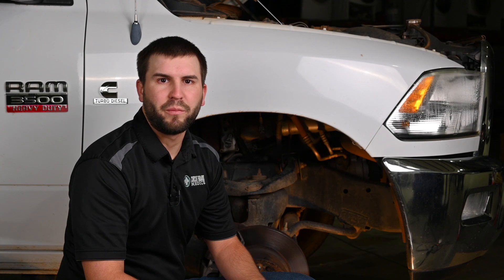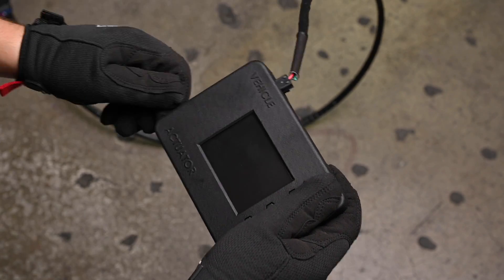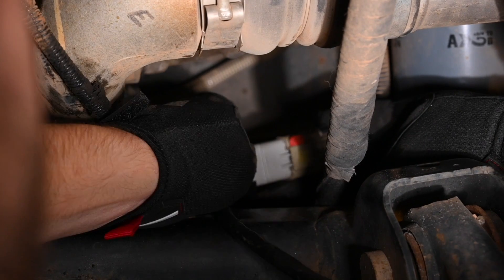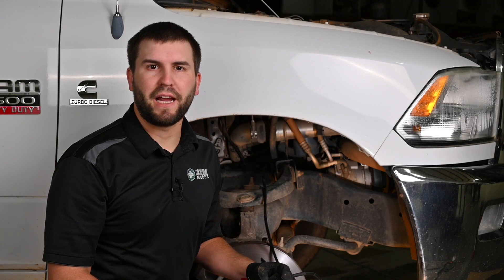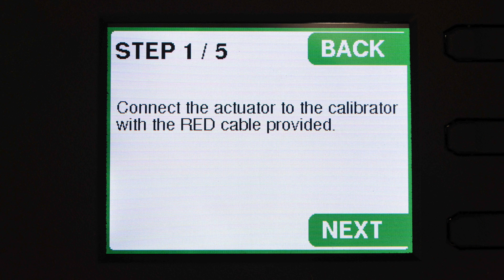We'll start by connecting the standalone calibrator to the vehicle by installing the black cable and the other end to the vehicle harness. The next step is to power on the calibrator by turning the ignition on without starting the engine. The calibrator will then power on and we'll press begin to start the calibration procedure.